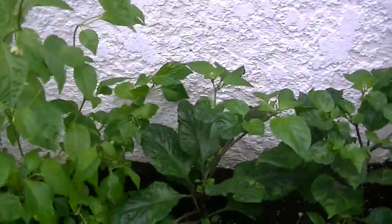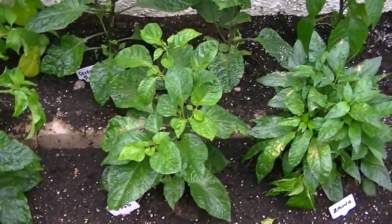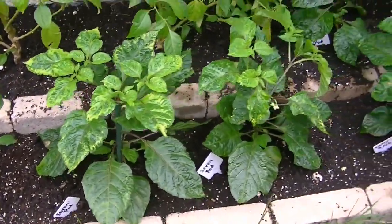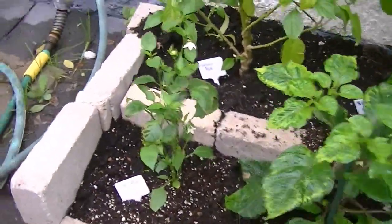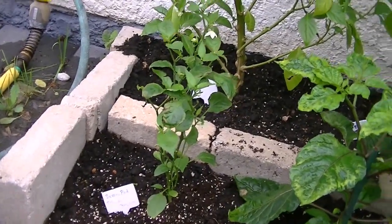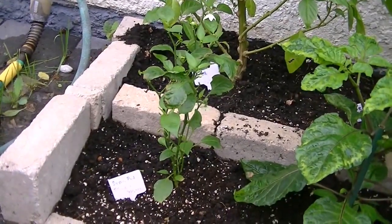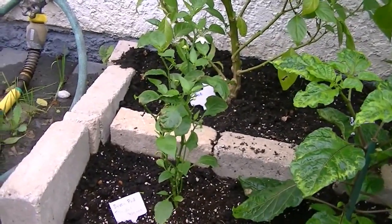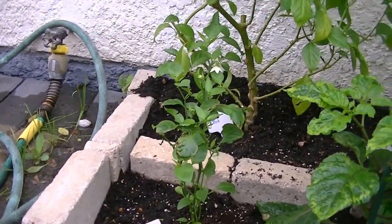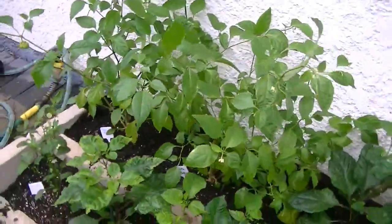Several of the seven pod plants look very variegated. This one over here doesn't even look like a seven pod, but it started off looking like one. I cut it down as an experiment to see if it would come back up bushy like everybody says, and this is what ended up happening. It has some flowers on it; it's kind of a small plant. I doubt anything's really going to happen, but I figured I'd give it a shot.